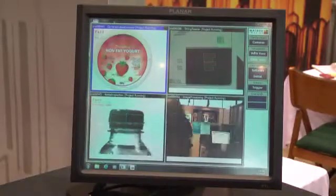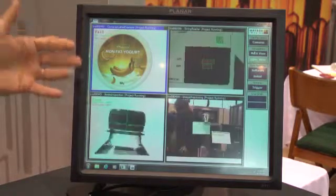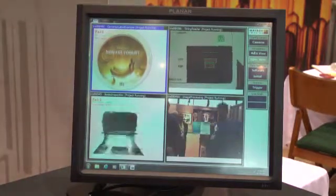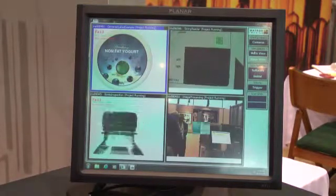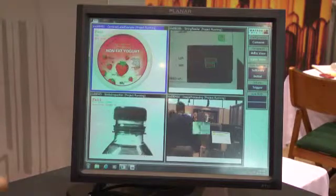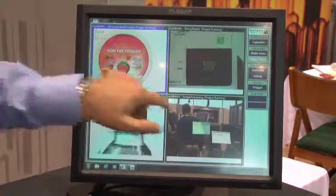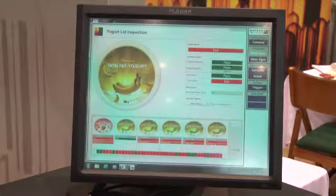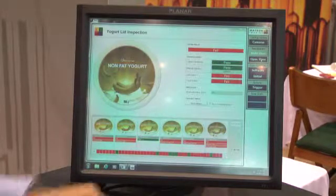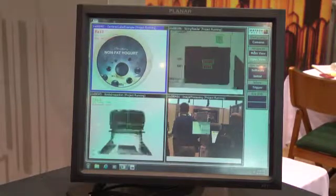One of the other things added to Matrox Design Assistant version 3.0 is the ability to visualize multiple cameras. You're able to not only visualize but also make changes to individual inspections. In this case I have four cameras doing individual inspections, and if I need to I can go in and verify how one camera is inspecting and make changes specifically to that camera, then go back and visualize the whole inspection cell.